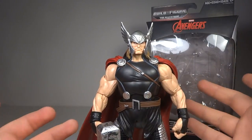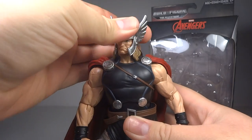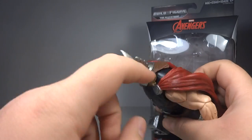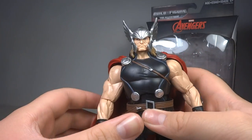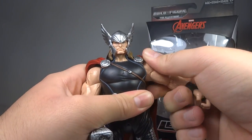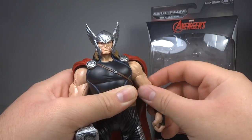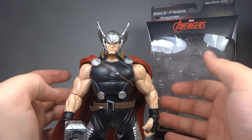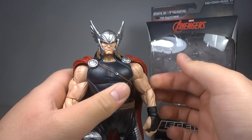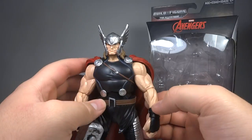Articulation-wise is decent — he's not the best, but because of his bulk it kind of makes up for it. He basically has a swivel head on a ball joint, though his hair and the fabric from his helmet hinder neck articulation. He's got ball-hinged shoulders on a very tight, almost ratchet-like joint to move up or down. He has a bicep swivel, though with such large biceps they are hindered when his arm is close to his body. He has hinge swivel elbows — I would have preferred double hinge, but hinge swivel still does work.